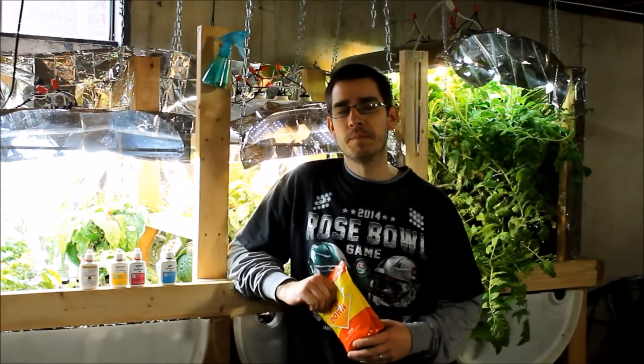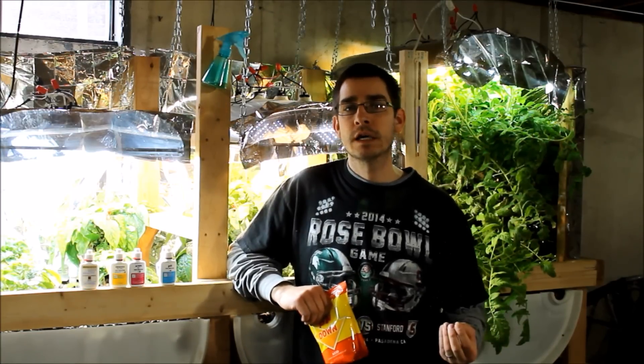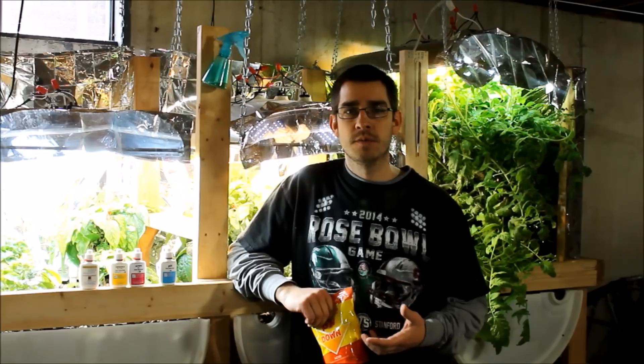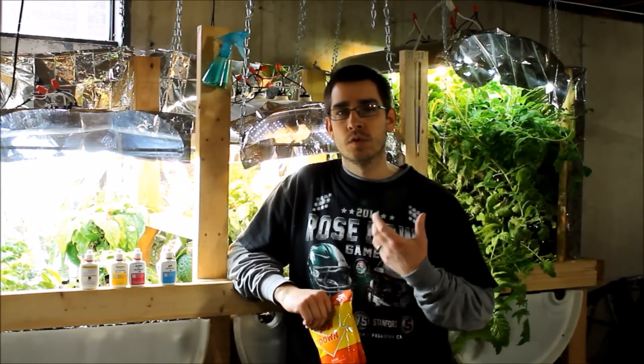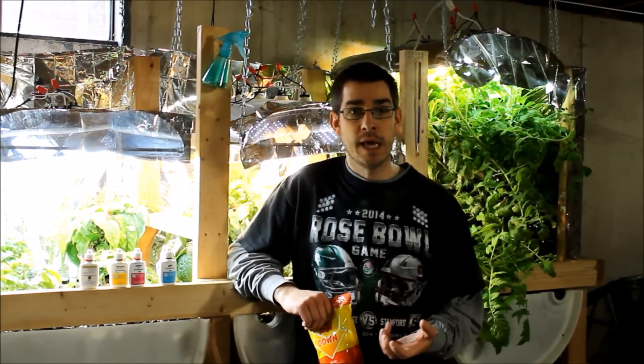I've been struggling with pH in my aquaponics system ever since the very beginning. It started off with me putting the wrong type of rock in the system for my grow media, which raised the pH up to about 8.2, and I couldn't get it lower than that. I switched all the rock out and then discovered that the hard water I was adding had a lot of calcium carbonate in it, and I wasn't able to get the pH down below 7.8.